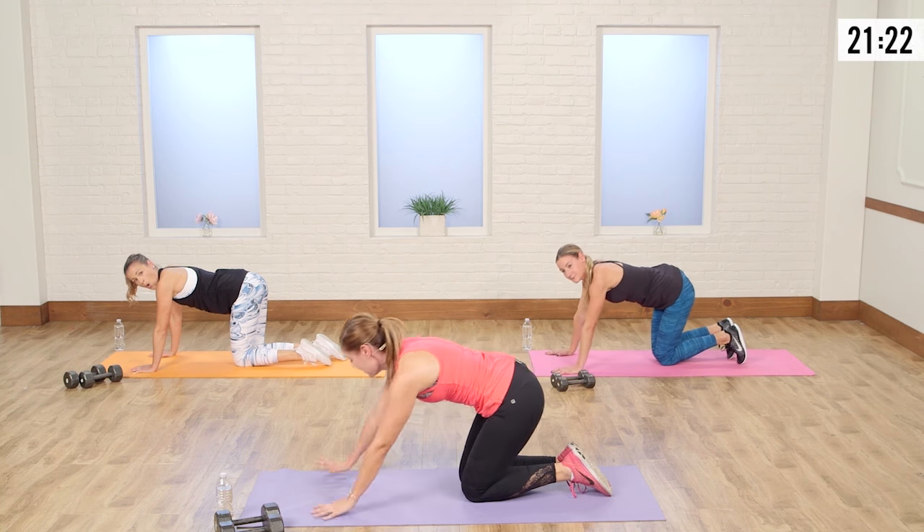That means you're squeezing that butt. Push those hips up into the air, tuck the pelvis, squeeze the abs on the way down and back up. Do you feel the difference when you use those legs? It takes all that weight off those shoulders. When you focus on tucking the pelvis and squeezing not only the buns but those lower abs, you get such a better workout — so much more work on the core.